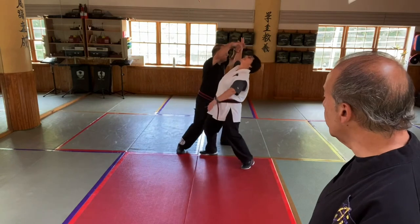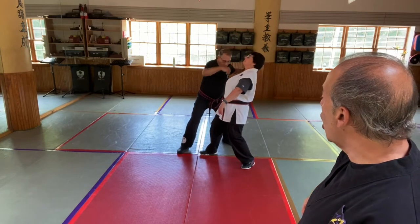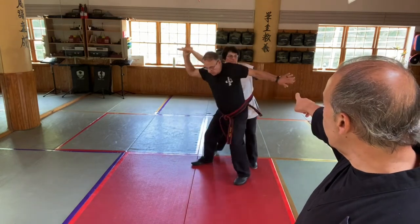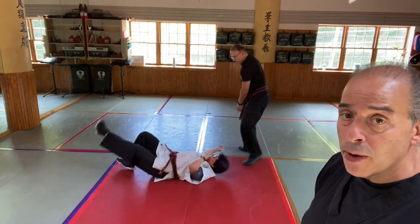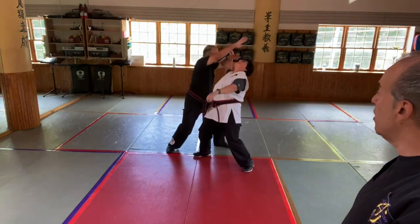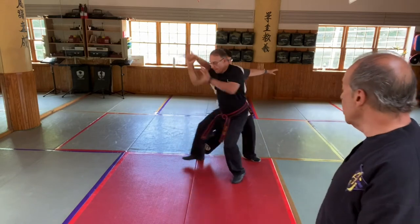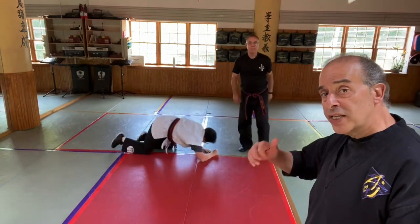Let's look at the first one: the reverse kotegaeshi. Because he's in tight on her, he can't do a regular kotegaeshi — he would get all jammed up. So what he does is go underneath the hand, grab three fingers around the base of the thumb, check that free hand to make sure he can't get hit, and then brings it right down. He can take his hand right there, extend the armbar, and that's the reverse kotegaeshi. From here with a punch, he goes underneath the person's arm, brings her down, locks her up, and there comes the armbar — tying in those armbars from the last couple of tapes and combining them with the reverse kotegaeshi.